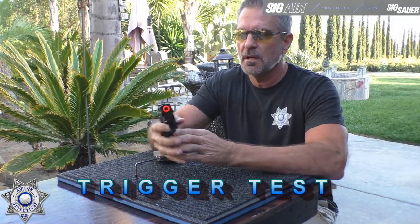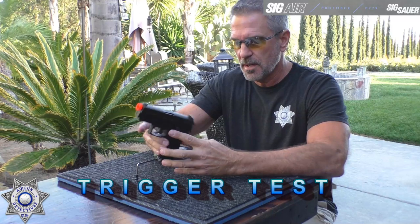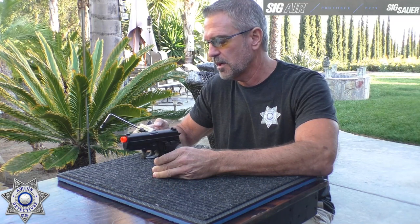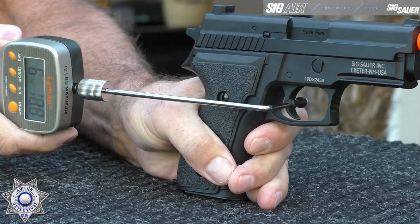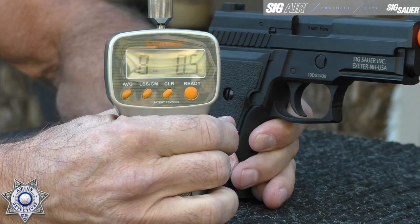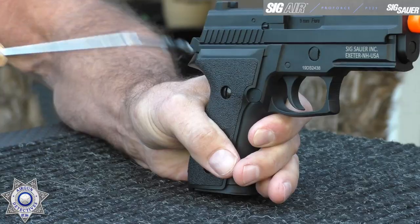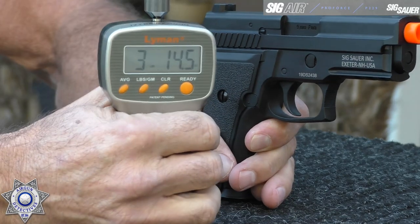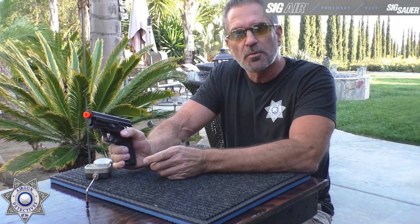Let's do a quick trigger test on our Sig SOR P229, both in double action and single action. In double action, we're at about eight pounds. Now in single action — three pounds, fourteen ounces. It's a really nice feeling trigger. Of course, we also have our decocker.